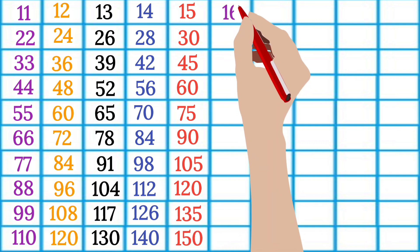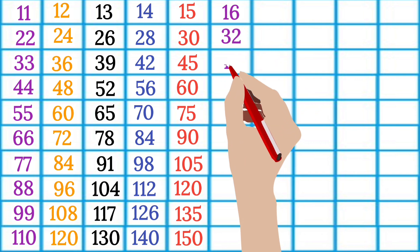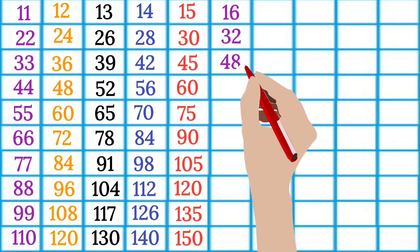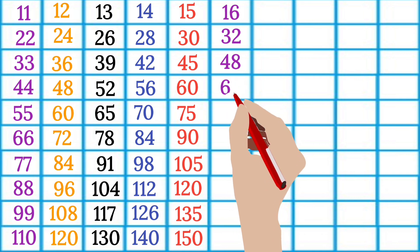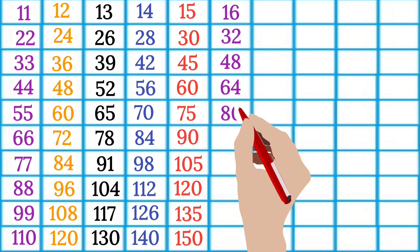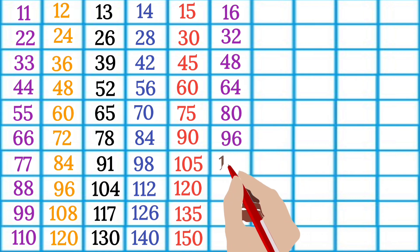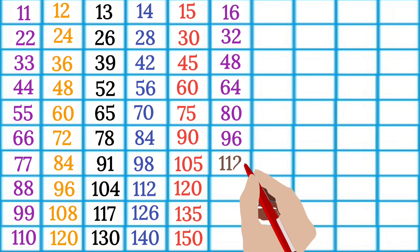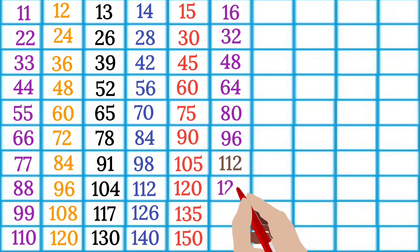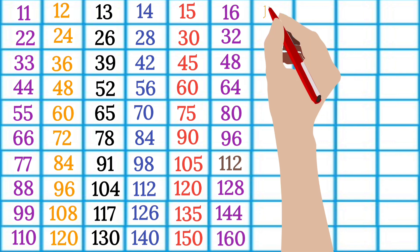16 1s are 16, 16 2s are 32, 16 3s are 48, 16 4s are 64, 16 5s are 80, 16 6s are 96, 16 7s are 112, 16 8s are 128, 16 9s are 144, 16 10s are 160.